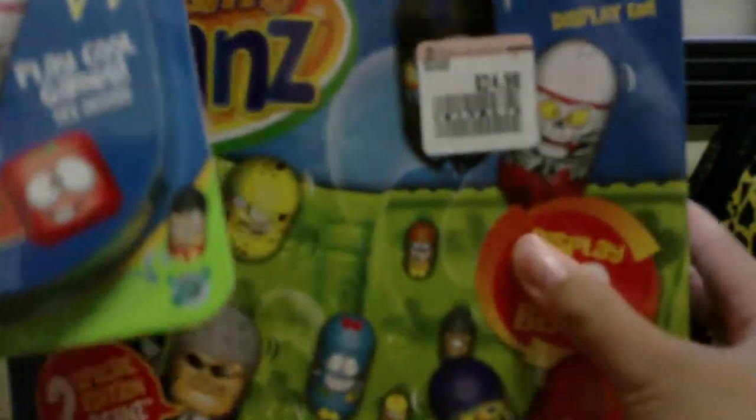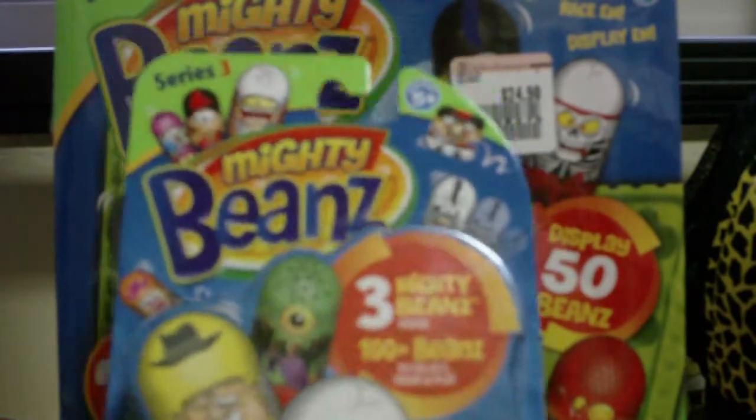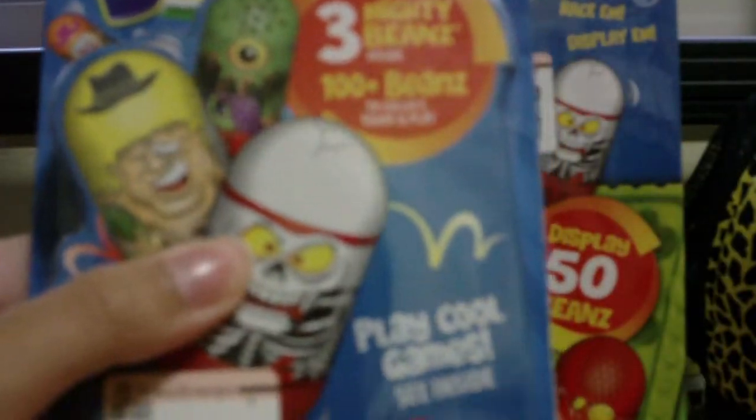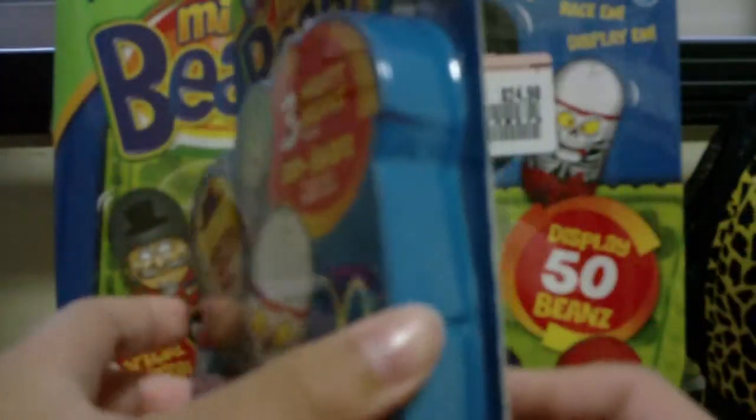You can see here, $4.99 and $24.99. I got these from Takashimaya — that only applies for people living in Singapore. I was surprised to find them.